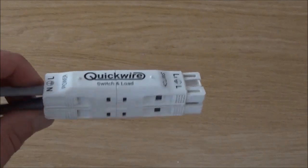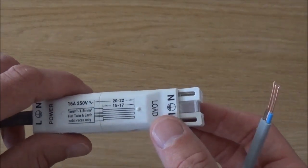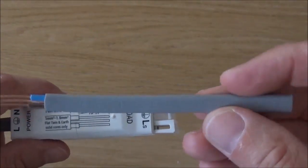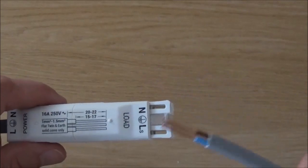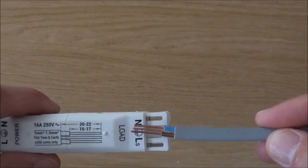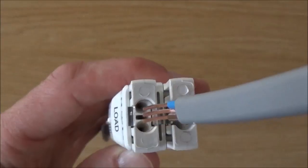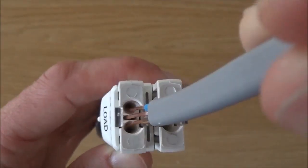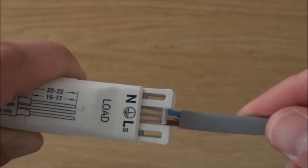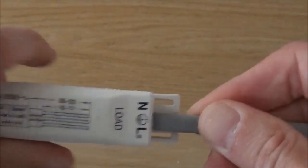If we now go to the other end of the junction box, we're going to wire up the load. The load is the cable that goes to the luminaire or the light. Taking my cable labelled 'light', making sure it's the right way round so that the blue is in line with the N and the brown live is in line with the L. Just push the cable inside, locating it into the corresponding holes, push until you get resistance, push again, and it clicks into place.